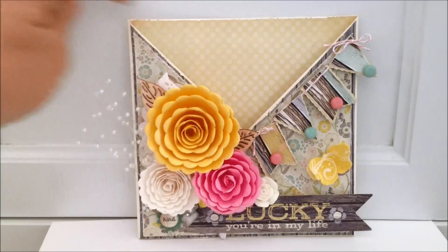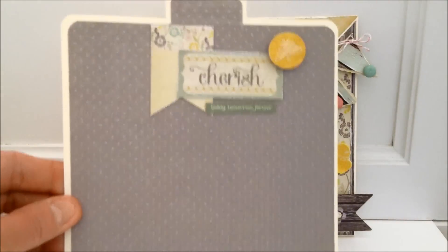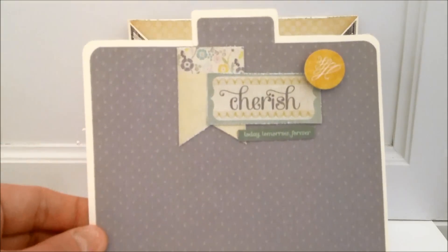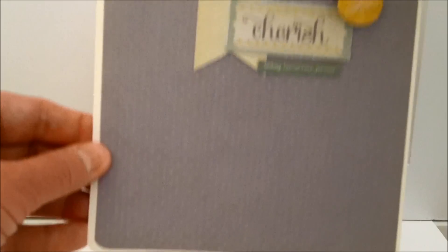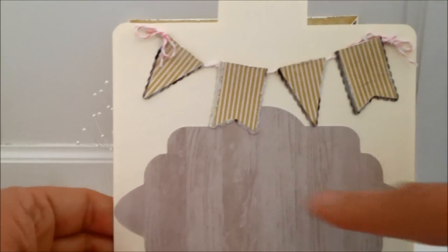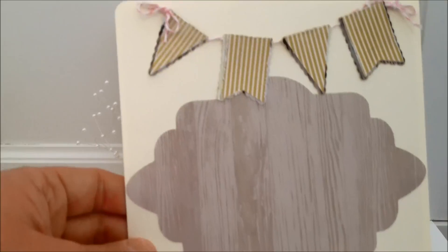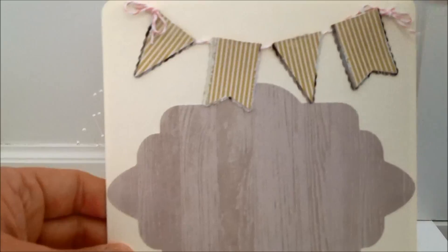Here is the tag. I went ahead and took another piece of paper, distressed the edges, and put that back there. The tag here — I used the gray polka dot piece, rounded my corners, and this is where I'm going to write my message to the recipient. When you turn it over, I went ahead and used my Elegant Edges cartridge to cut this tag out, and I'm going to put my information there — 'Handmade with Love by Susan Jean' or whatever.